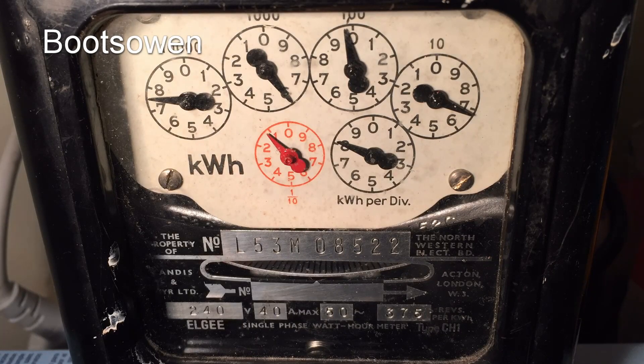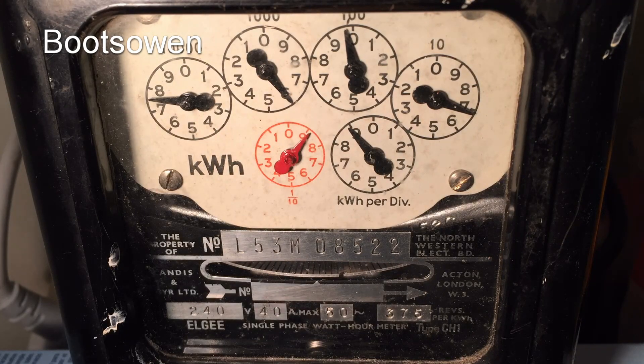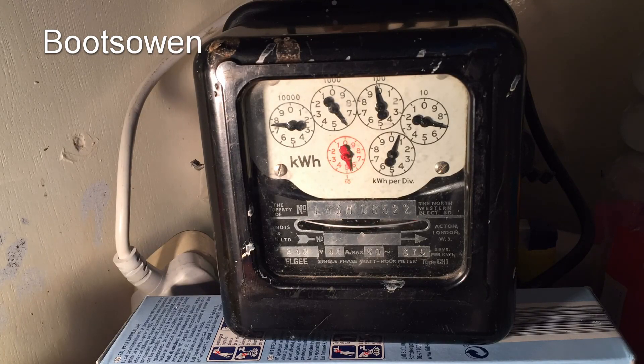It started at 7.1 and ran up to 8.8, so that makes 1.7 kilowatt hours for this cycle. A few days later I did it again — it started at 8.8 kilowatt hours and went up to 10.5, giving me 1.7 kilowatt hours again for this type of cycle.